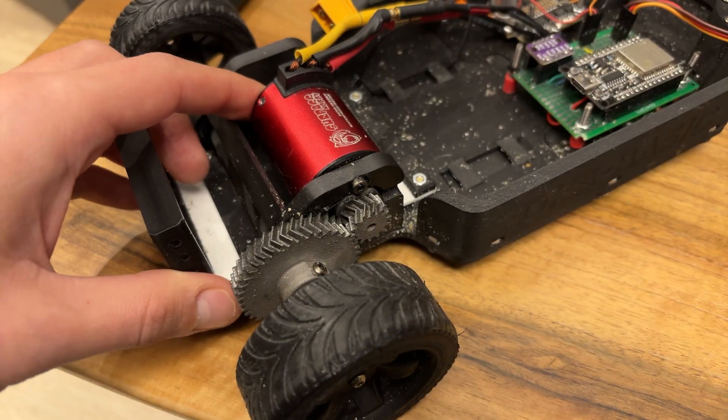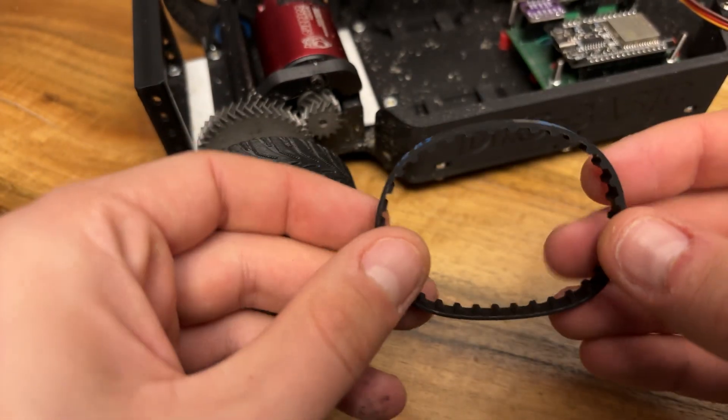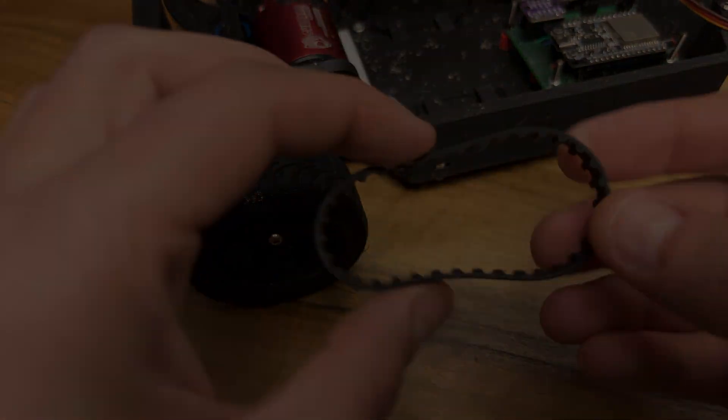So I decided to give up with this chassis and give it another shot with a belt-driven system, which I've started working on.